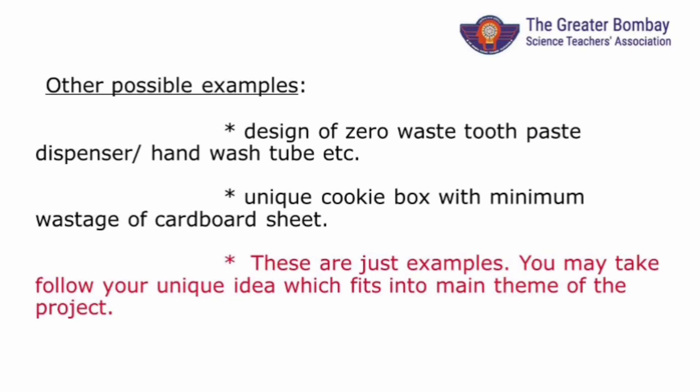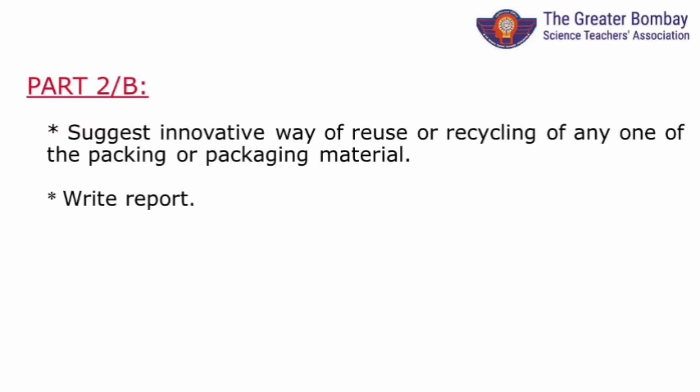Here are some more examples. Remember, you don't have to work on these topics — you can have your own ideas for changing the world of packaging. If you think you are unable to find a suitable option for a packing or packaging material or are not interested in it, you can choose to go for option B: to suggest an innovative way of reuse or recycle for any packaging material. Remember, you have to select only one packing or packaging material and write a report.